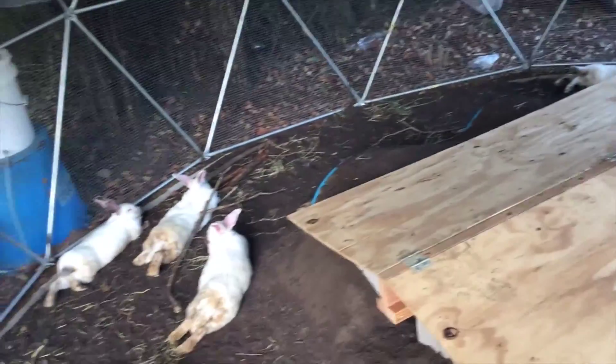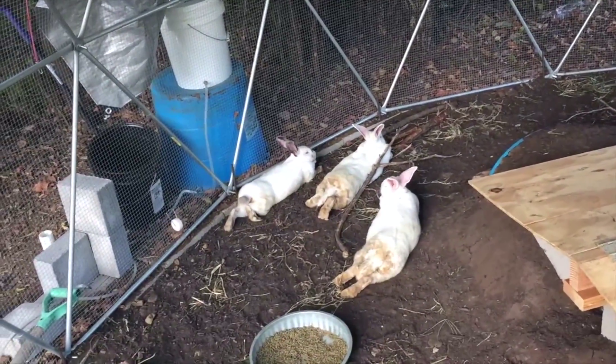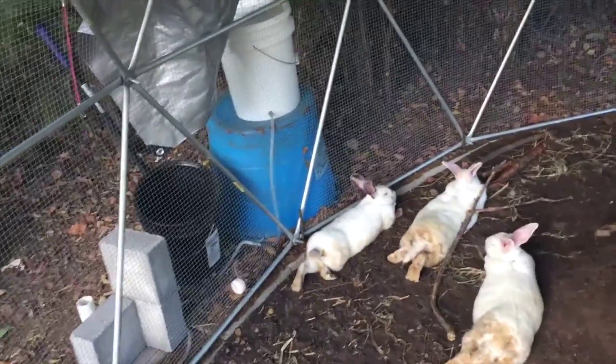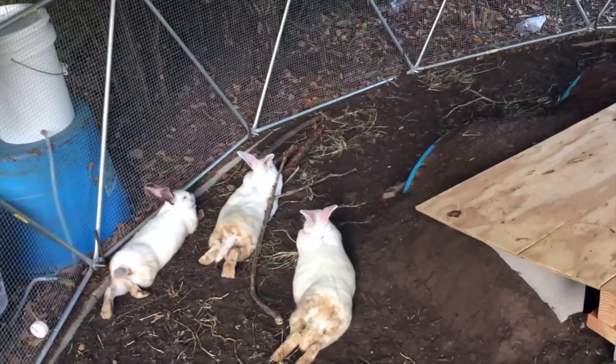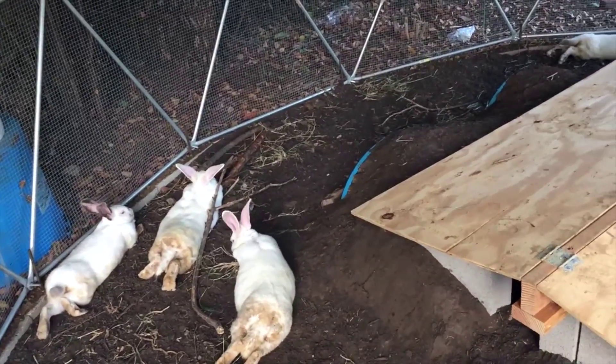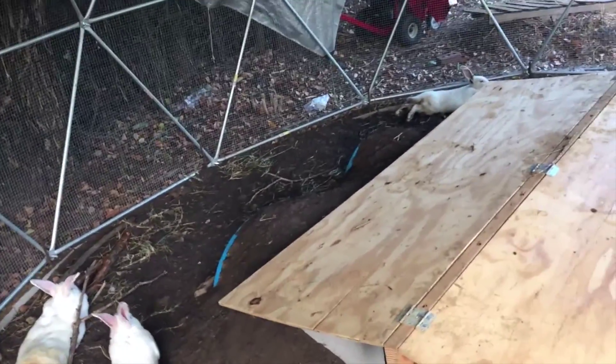We'll give you guys updates as things go. Hopefully in the next week or two we'll breed these ladies to see how well they breed during the heat. Our bucks may be infertile just due to the heat, but we'll try it out — so maybe in a month to a month and a half we might have some babies. If they don't take, we'll just wait another month until it cools down to start that program. I'll go outside now and show you the exterior.